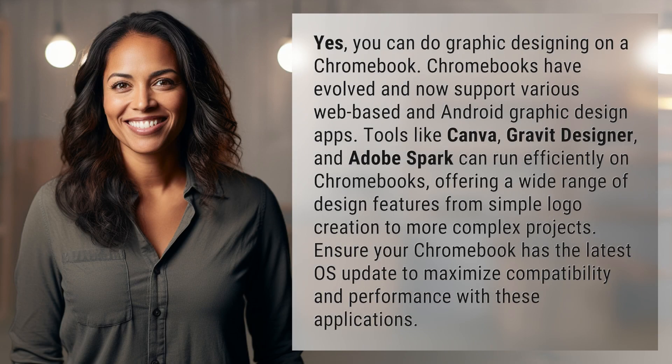Yes, you can do graphic designing on a Chromebook. Chromebooks have evolved and now support various web-based and Android graphic design apps. Tools like Canva, Gravit Designer,